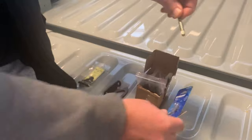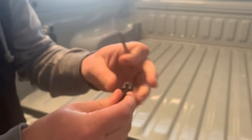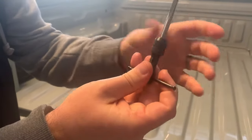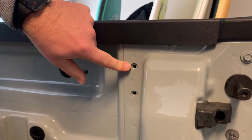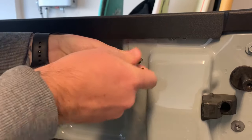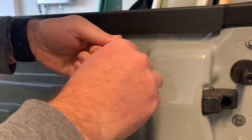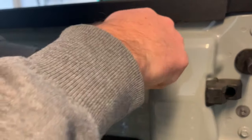First thing we're going to do is thread those holes. We take our 6mm tap and put it in the tap wrench, and secure it in. We're ready to tap — let's tap this truck. We want to make sure we put it in really straight, and once we're in there straight, we rotate it clockwise. It looks like it's found its groove, and we're just grinding this out, threading the hole.